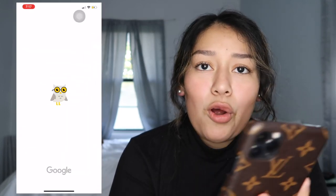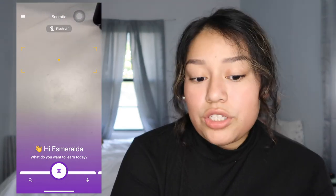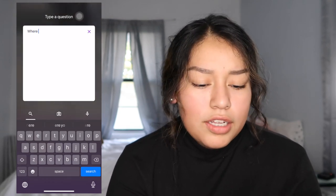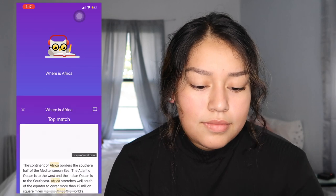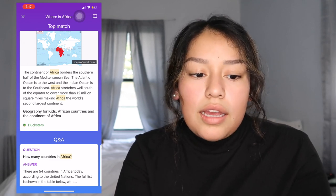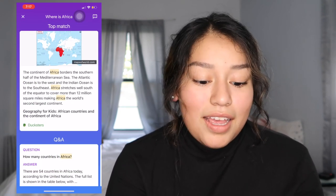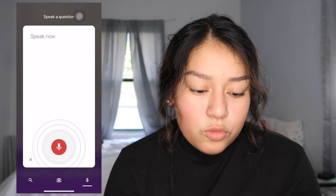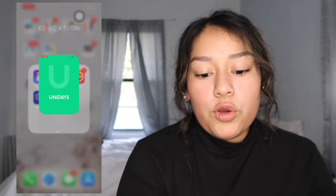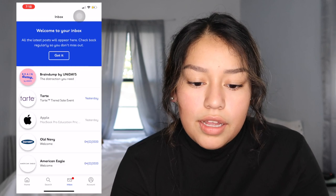In my education folder I have Socratic, which I use for college. You can take a picture of a question or search it — like 'where is Africa' — and it basically shows you the answer. I believe it works better with typed questions rather than handwritten, but it's really useful. Then Unidays, which gathers all the college discounts you can get.